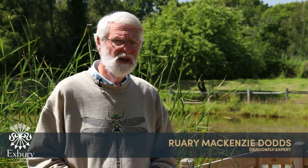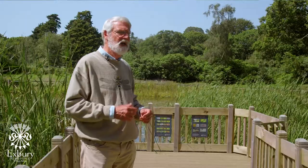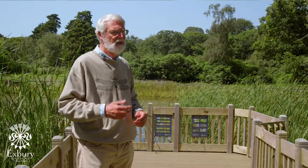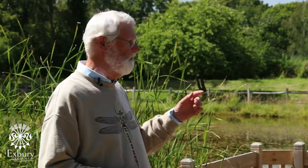Here at Exbury Gardens Dragonfly Hotspot Pond we've created a model which people when they come here can look at and realize they can do that in their gardens too, providing they dig a pond. There are some very basic instructions we can get from this pond.